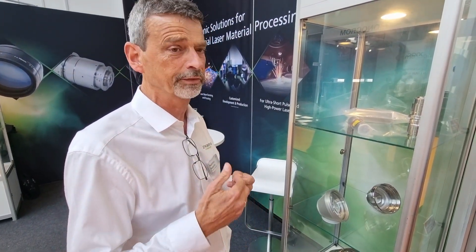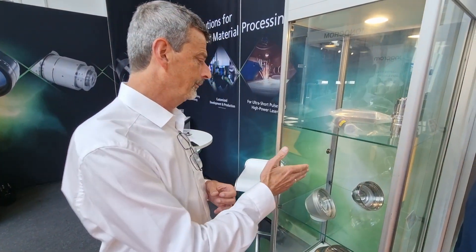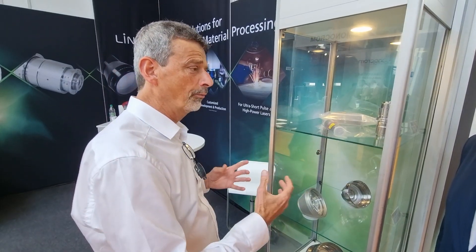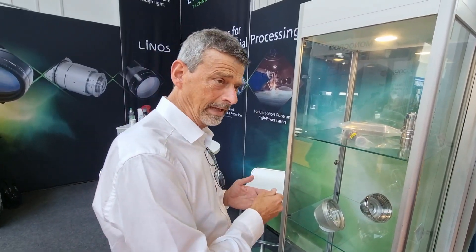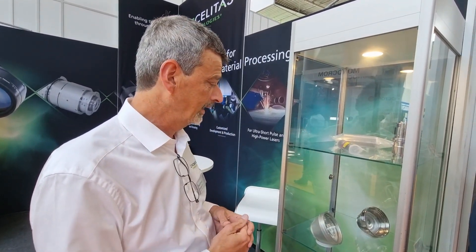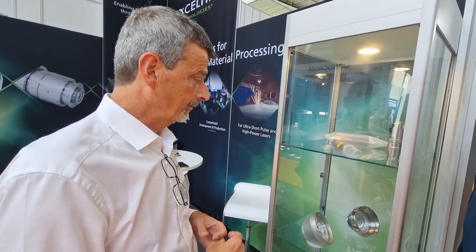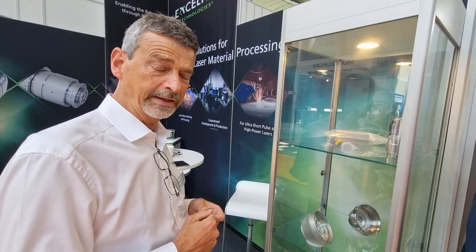This is totally new because we develop new standard UV optics for laser material processing, especially in the wavelengths of 355 or 343 nanometer. We started in the workflow processing — lens polishing, lens handling, coating, special coating — then in the assembly we have new materials here.